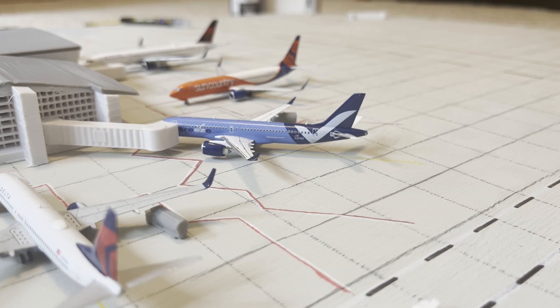Hello everybody, welcome back to JP's Aviation. In today's video I'm going to talk about how I'm 3D printing the terminals for my model airport. Right now you're looking at the beginning of Airside E for Tampa International. This is the first bit that I've started to 3D print.